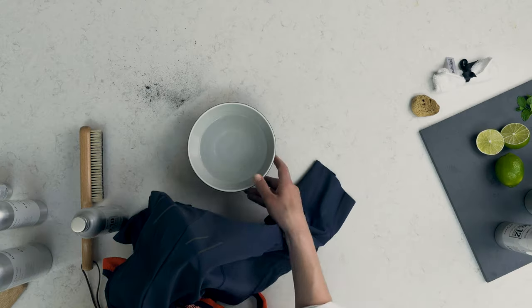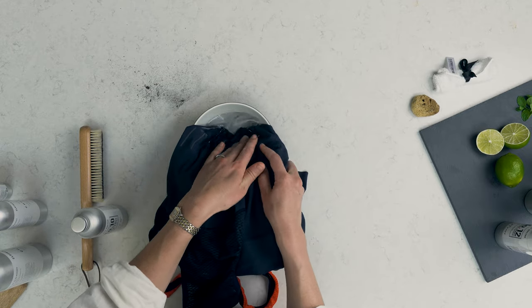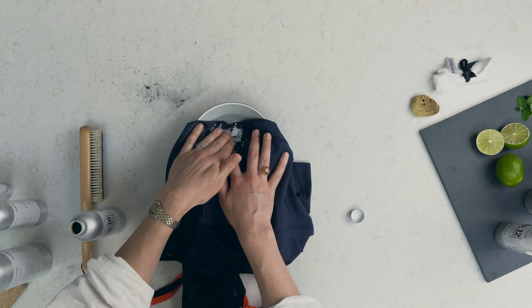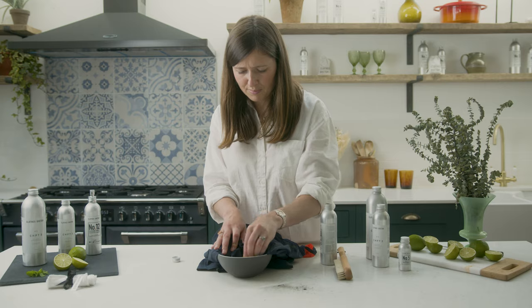Once the excess surface mud is gone, submerge the affected area in a bowl of warm water. Make sure to check the care label to see the maximum temperature the garment should be treated with. Add a capful of stain remover directly to the stain, and massage the product into the stain either with your fingers or with our natural sponge, and leave to soak for 30 minutes.